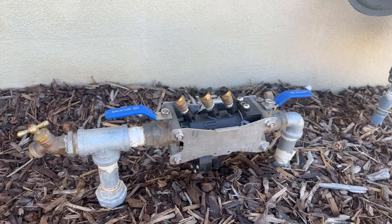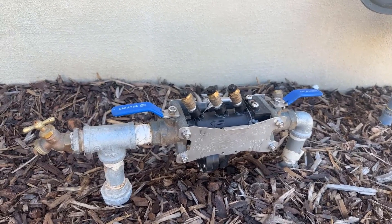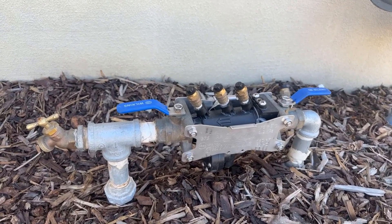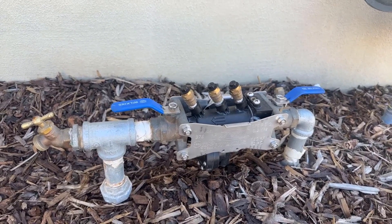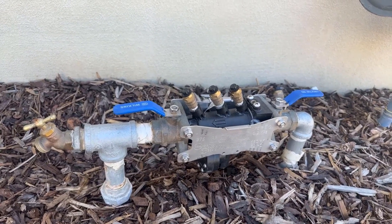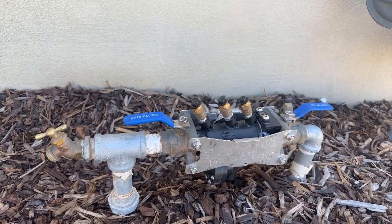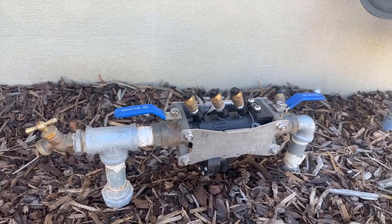It's so idiot proof that if you are a landscaper or you're a plumber, please give this to your customers. Because even someone who has no technical skill when it comes to using their hands and tools can use this.